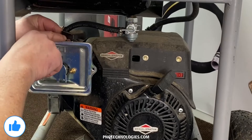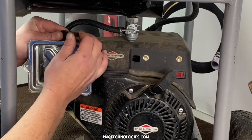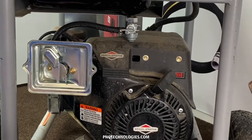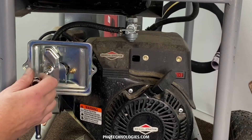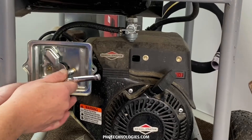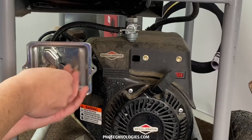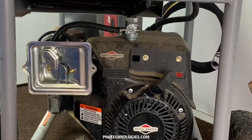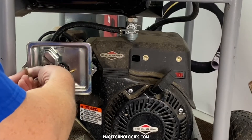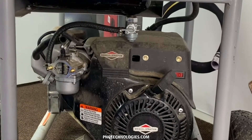Your choke also has to come out. Pull it all the way to the right, grab it from the back and the front and just pop it out. We'll go ahead and get our two nuts off here, and we'll get access to that. Now you have access to your gasoline carb and we'll show you the next step.